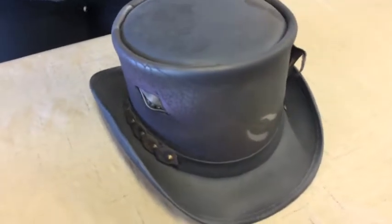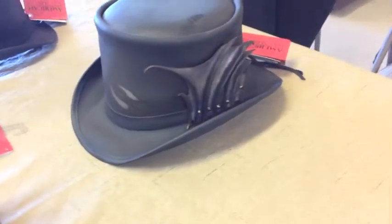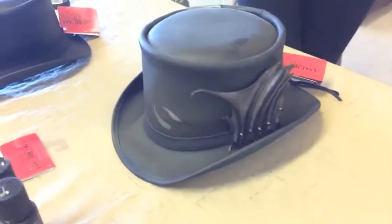Now the only difference with this top hat is that it uses some pretty intricate laser engraving and airbrushing in its design. So when you're applying the leather conditioner to those painted and laser engraved surfaces, you're just going to want to be a little more gentle. If you're applying a lot of pressure each time you clean this hat, gradually the design could start to fade.